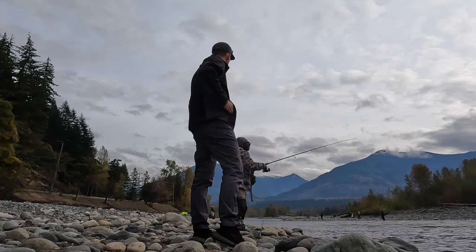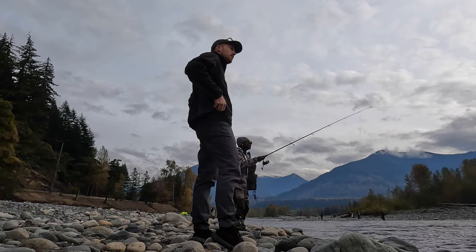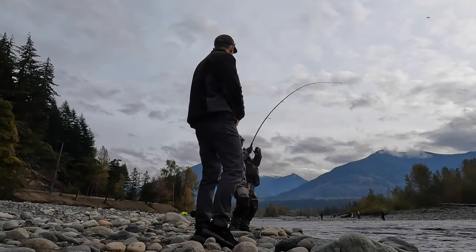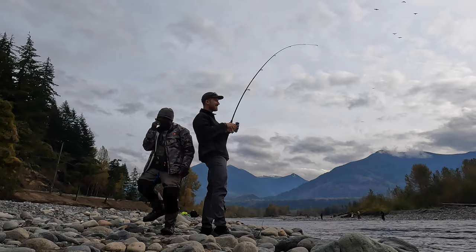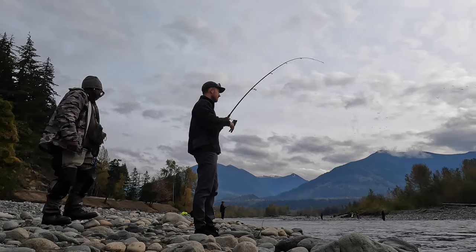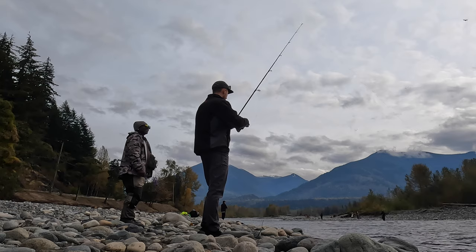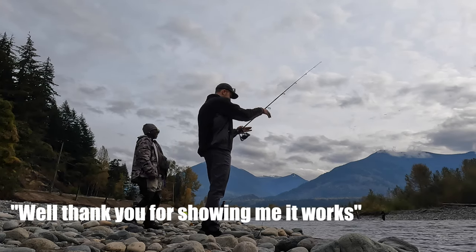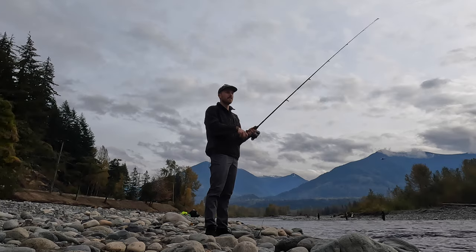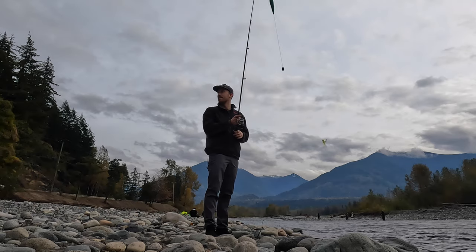You want to keep it pretty relatively tight - I think that's kind of the way it works. Just keep doing that. I appreciate the tips big time, thank you. I'm going to set up on that spot. That was a coho - just the way it hit, or what? Just the way it jumps, really.